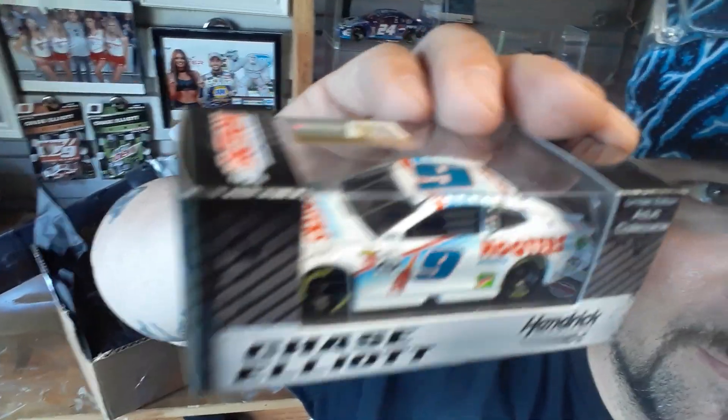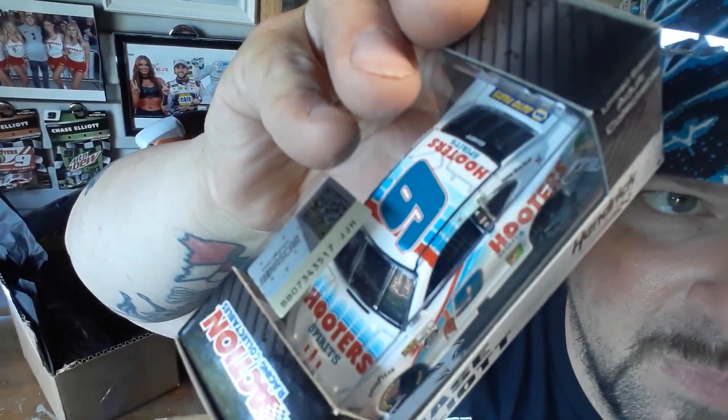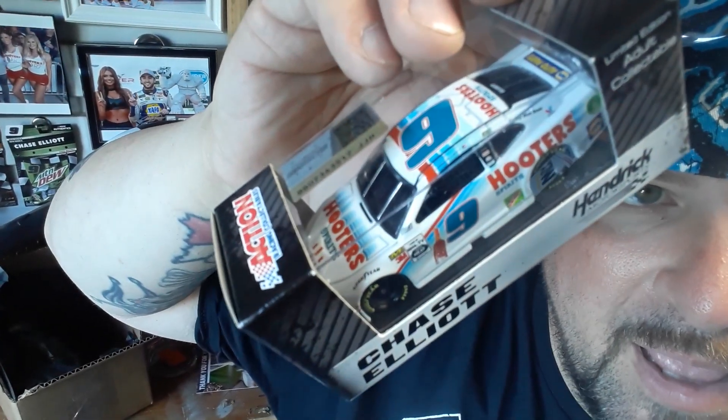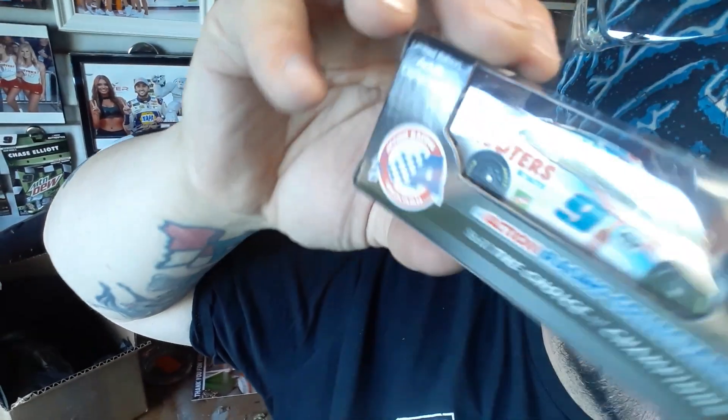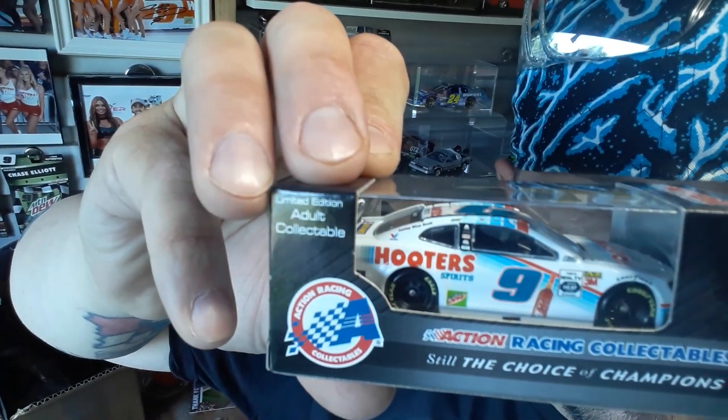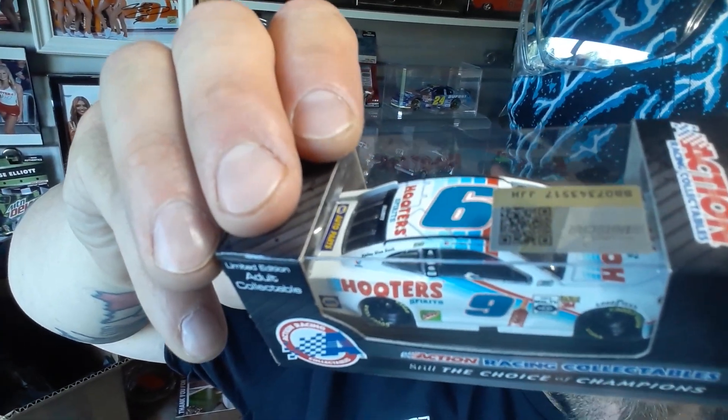Let's take a look at the die cast inside, see what that's all about. Very, very cool die cast — this is the Hooters Spirits number nine die cast. This is going in my personal collection, I don't have this one yet. Number nine Hooters Spirits, very very cool die cast, I love it.